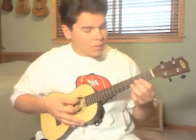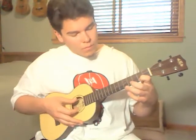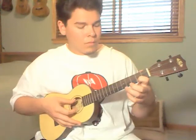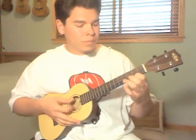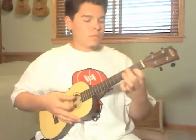And then you are going to repeat that all the way up until your 2nd fret. Instead of going back to your 4th fret, you are going to go 9th fret twice. And then you are going to repeat that all the way up.